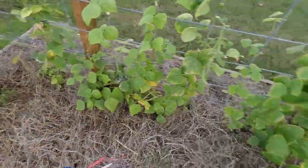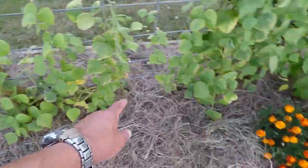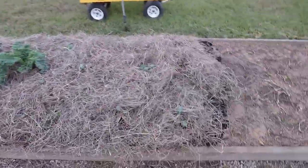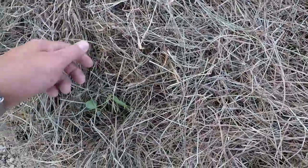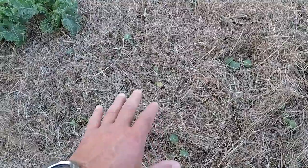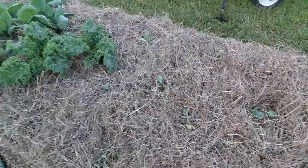All right y'all, we done drove this thing like we stole it. Let me show you what it's looking like. There's one bed that's got the Kentucky Wonder Poles in them — went ahead and bedded them down with that utility hay. And here's the other bed. As you can see, I've made little clearings where I can see where everybody's at. May have to water these guys. May have one or two that are not going to make it, but that's cool. This black cow manure was actually quite wet when I was dumping it in the bed, so I'm probably not going to water this area.